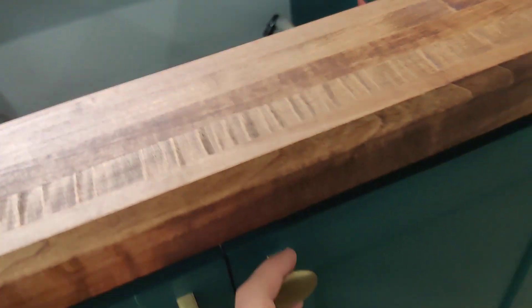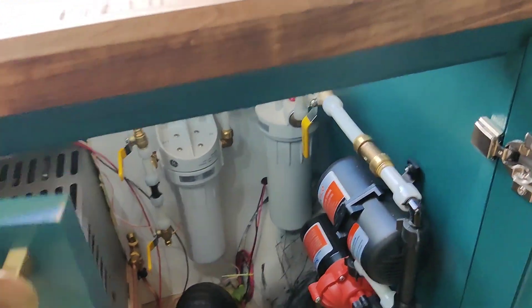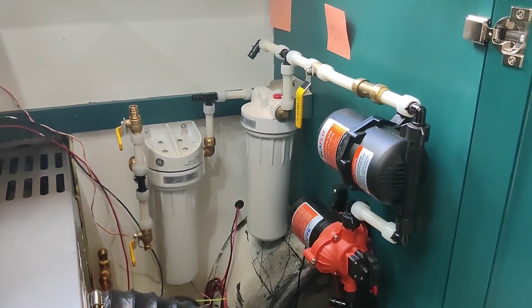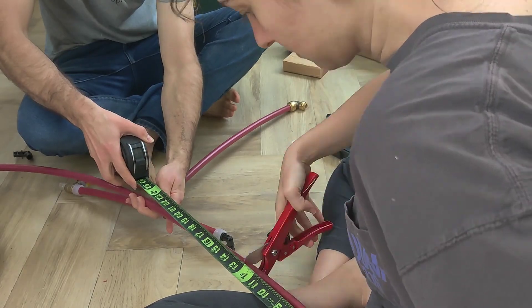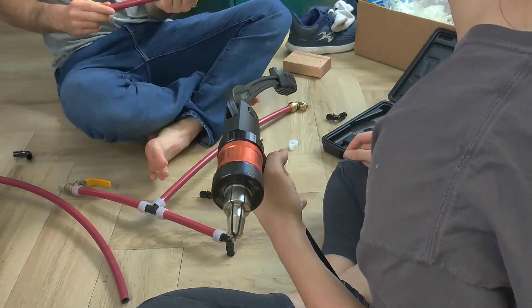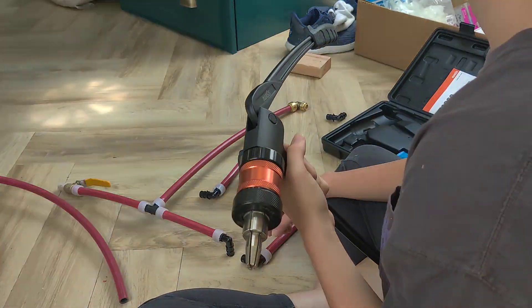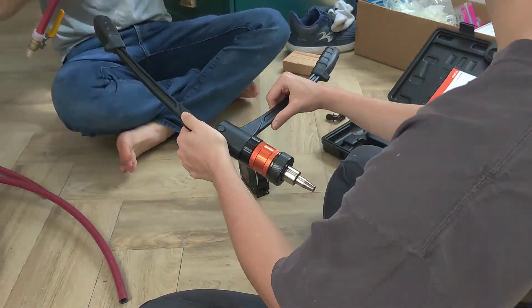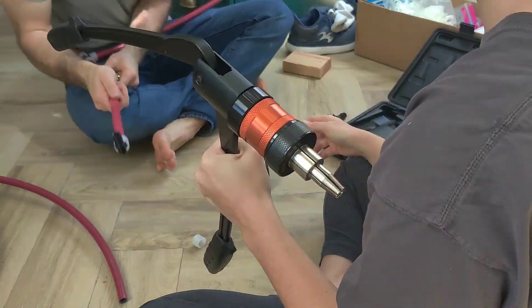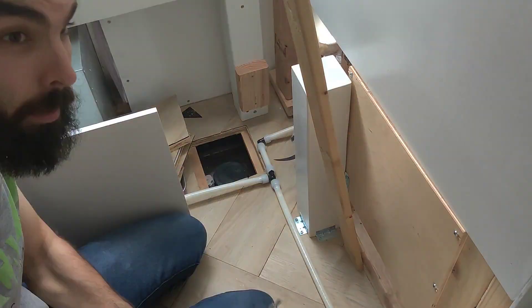Hello, welcome back to another vlog. Today we are getting back to plumbing. I say get back to the plumbing because while I did fail to film it, we had actually already started on it. We've already installed the pump and accumulator as well as two water filters — one sediment filter for the entire Airstream, and then a better filter for our drinking water.